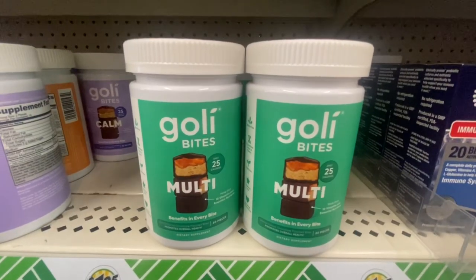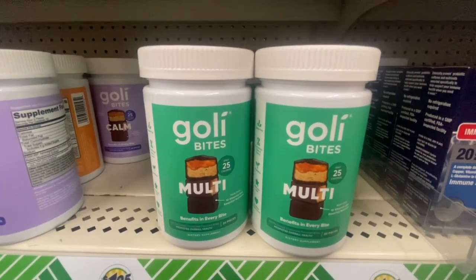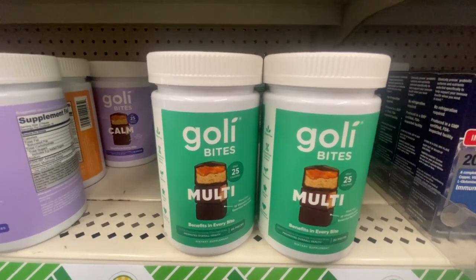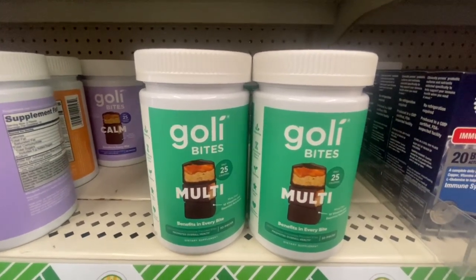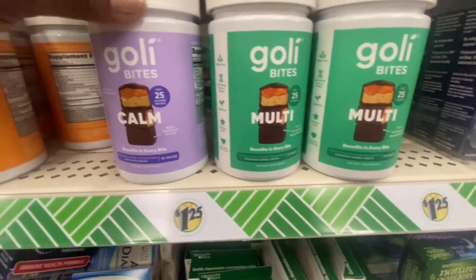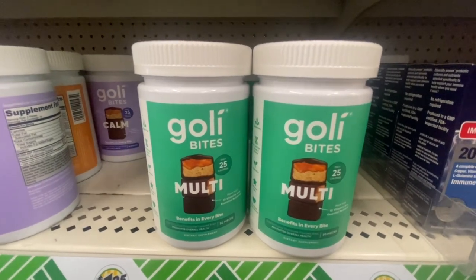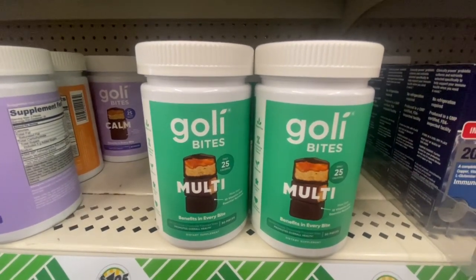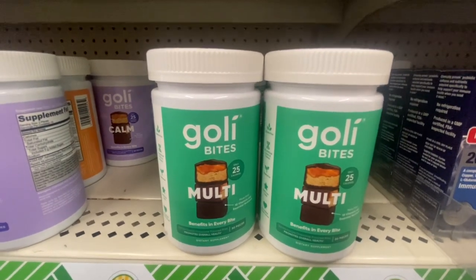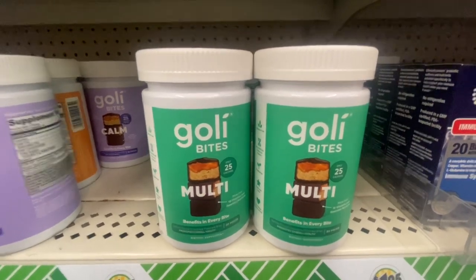I found some more of these Goli Bites. This one is multi — you get 30 in the pack. Just like the rest of them, they are gluten free, no artificial color or flavor, vegetarian, delicious taste, no added preservatives. So now we have the multi, the calm, and also the energy ones. These are a great buy for $1.25. Make sure you flip them over to check the expiration date, which on this one is July of 2023.